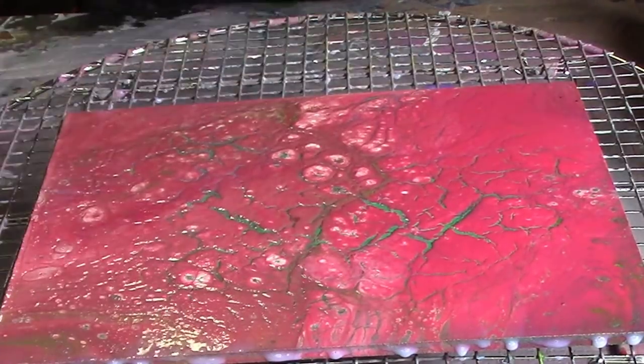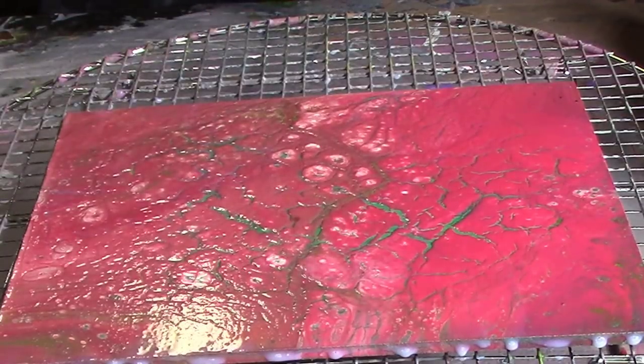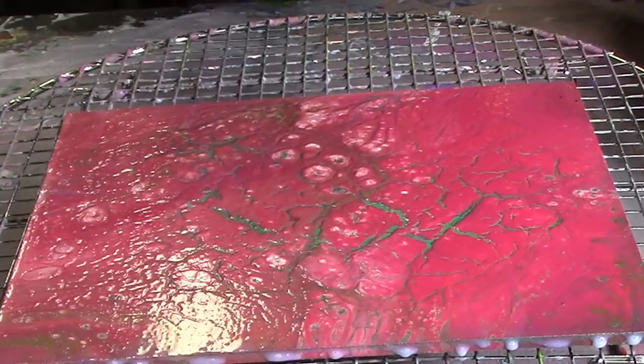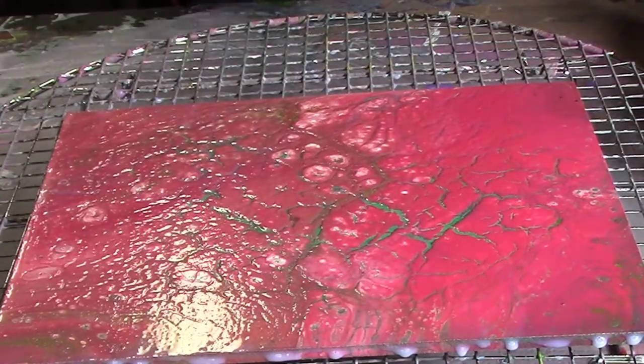I'm not looking for smooth — this is what I'm looking for when I make it. I'll let that dry for another three hours, probably go back the other way, and depending on how it looks I may do another coat after that. Anyways, that's it — thanks for watching.